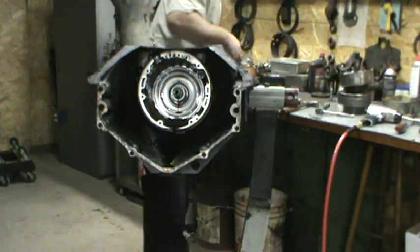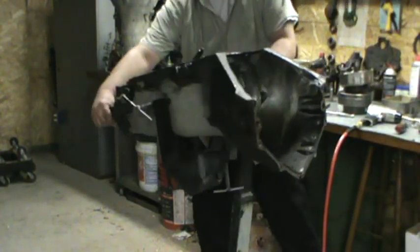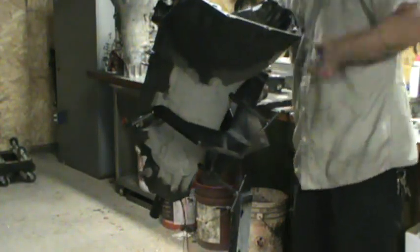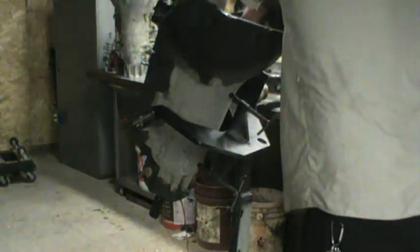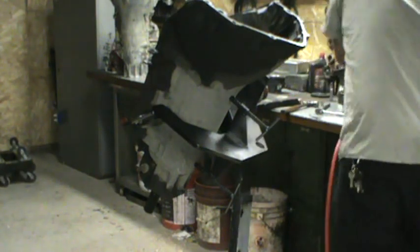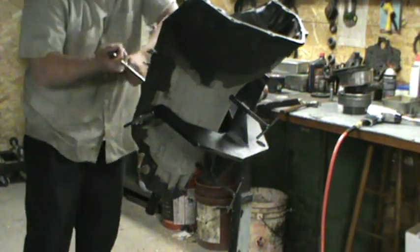Feels like the valve's moving in the governor. We'll check that a little closer after cleaning. It's dripping everywhere. We'll tilt it up, let it drain out a little bit. Take a big screwdriver. Take out our intermediate clutch. That actually looks pretty good. We're going to take out our center support bolt, which is a 12.3 eighths.